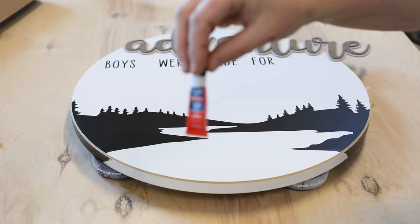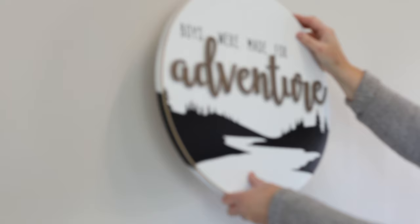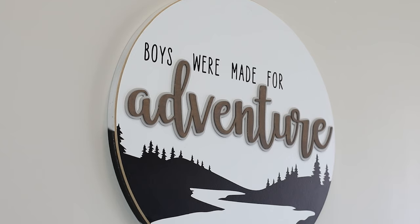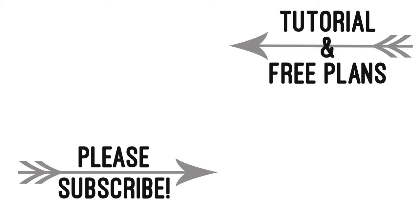Finally I glued the Adventure words onto the sign and we're done. This was a super fun project — the Cricut Maker did all of the hard detail work. This white sign is very monochromatic but you could really go crazy with all your color combinations and make it a really fun sign. The link to this project is in the description below with all the materials needed and how to make the project. Thanks again for watching and please subscribe!